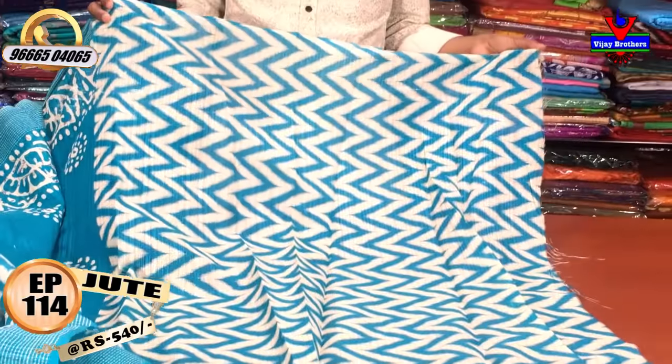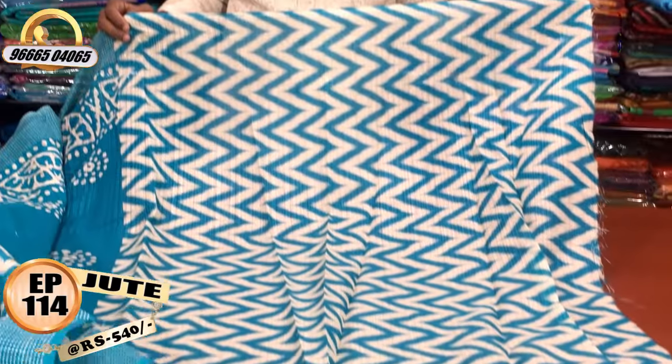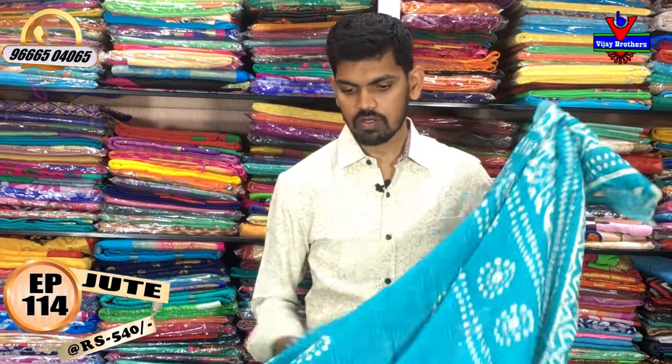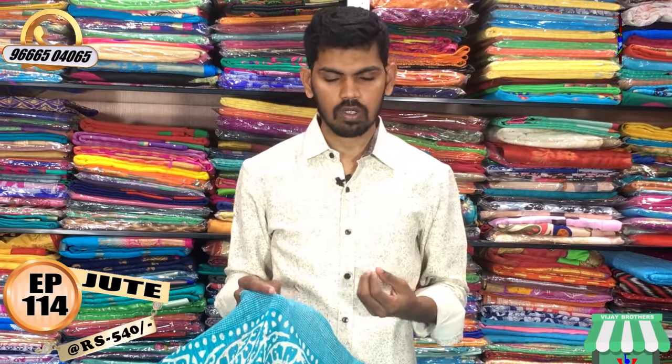We have cream color and blue color blouses. You can change the pattern blouse. We have a lot of office wear as well as gifts and regular wear varieties.